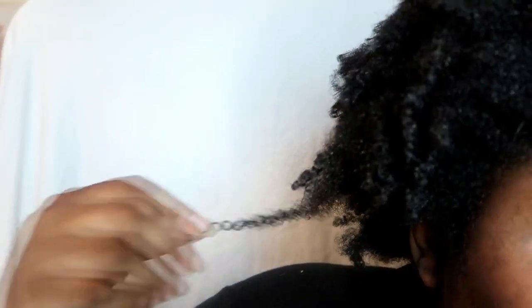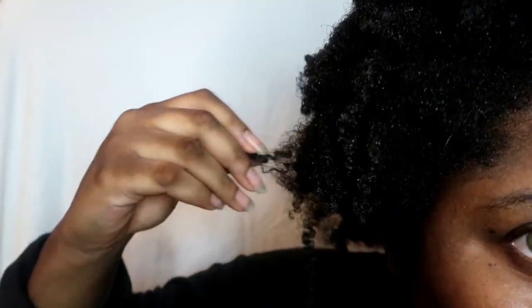Now even though shrinkage can be a right pain in the backside, it's actually a really good thing. It shows that your hair is healthy, thriving and full of moisture. The only thing that's not so great about shrinkage is that it makes your hair look a lot shorter than its true length.